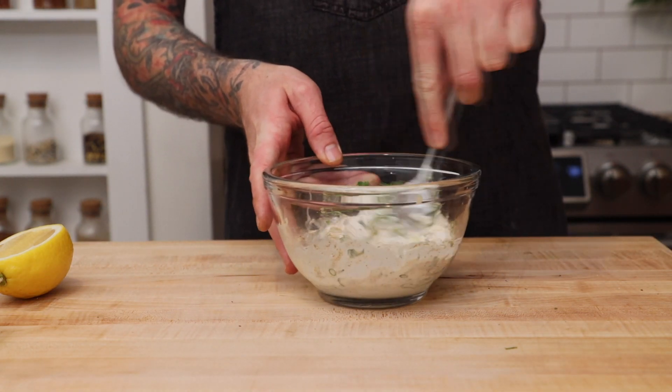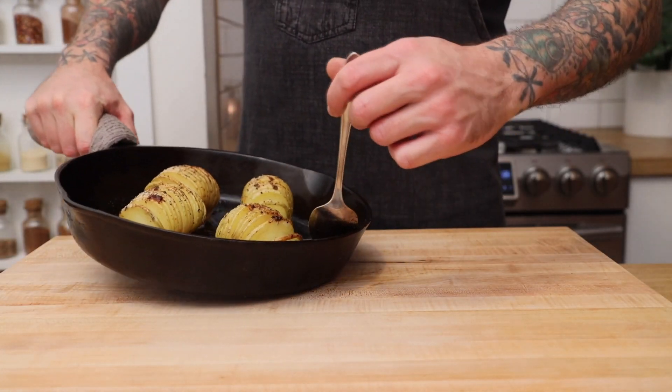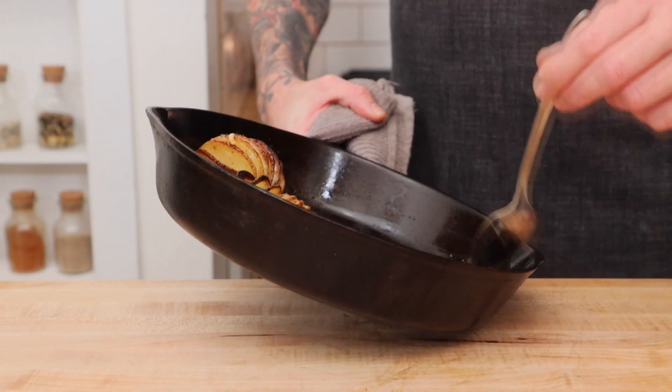Mix everything together and just set it aside. I like to spoon the butter bacon fat on top of the potatoes a few times throughout the cooking process to help get the flavor inside of the potatoes.